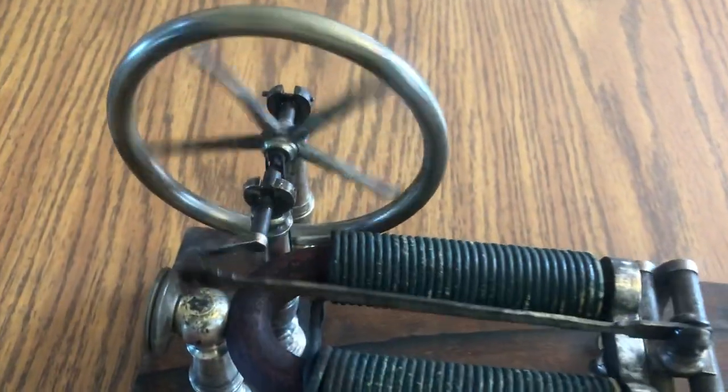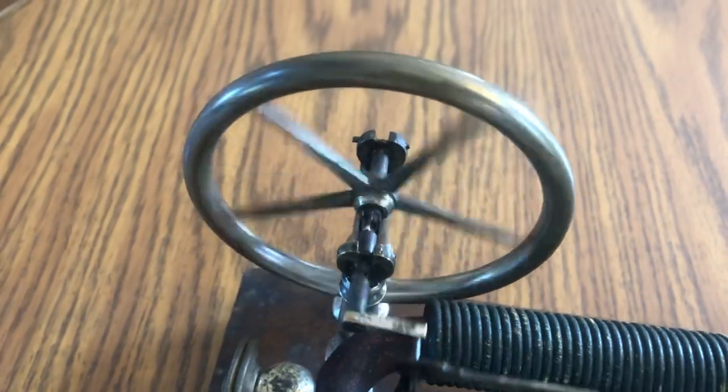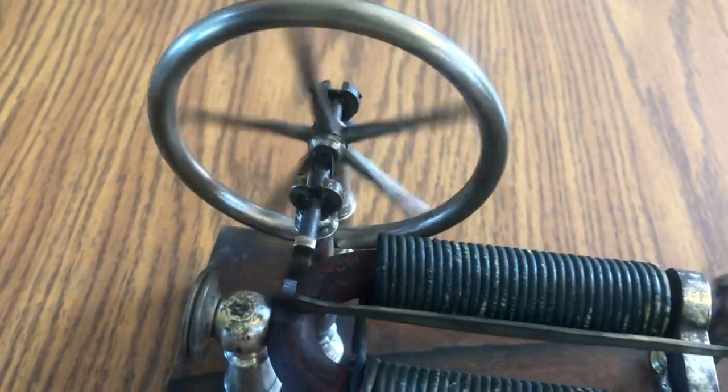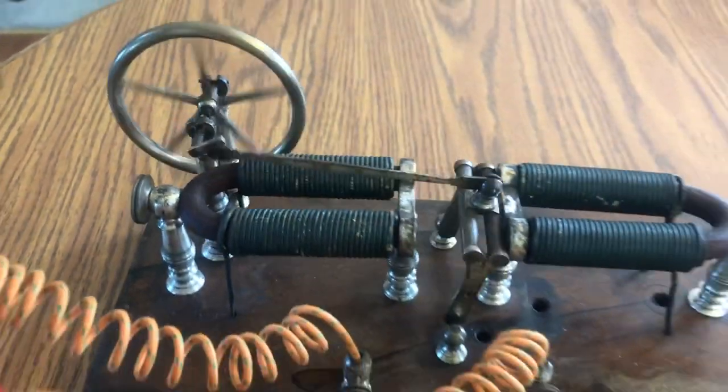The crankshaft was also severely bent when I got it, and the flywheel was all bent and warped out of shape. Fortunately all that stuff was soft enough that I was able to straighten it pretty easily.